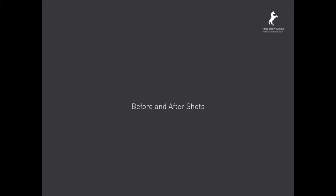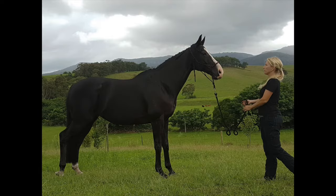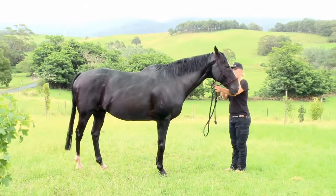Before and after shots. This is our horse Sam — before and now after. A stunning result.